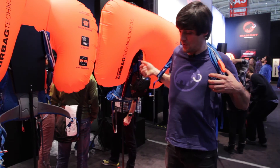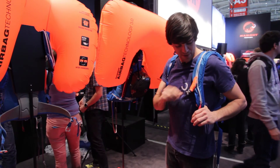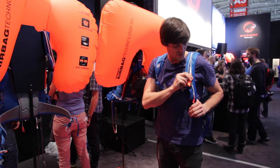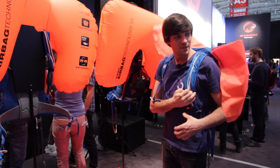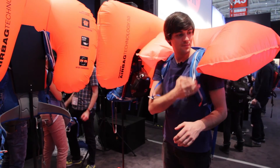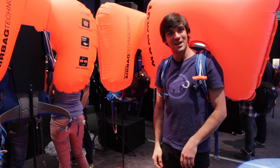I'd like to show you one of the inflations of the new airbag. You can easily fold it in a T position, and then by triggering it, the balloon inflates.